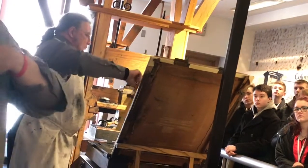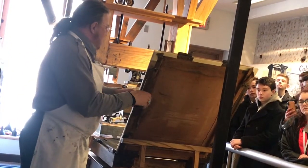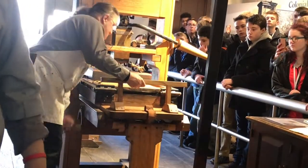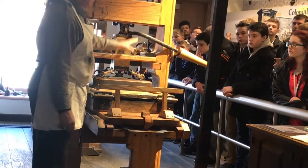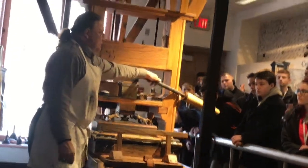This comes down to help keep the paper in place and keep the ink from where I do not want it, and then this comes down. When I pull this lever, that will drop that block called the platen and press the ink, the type, and the paper together to create an image.